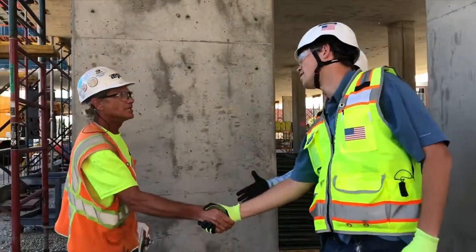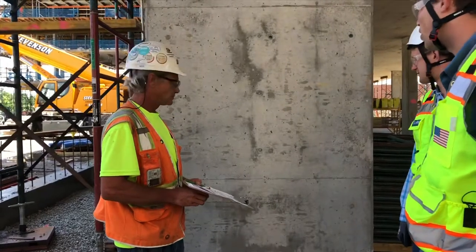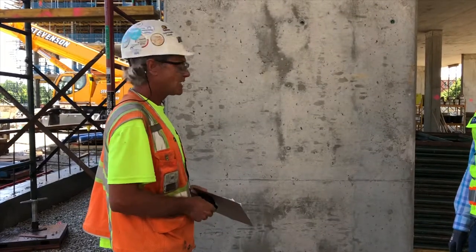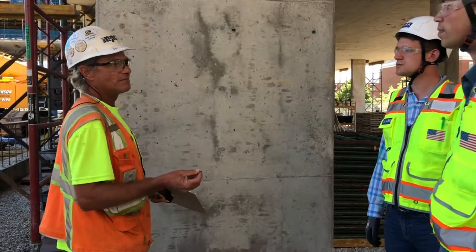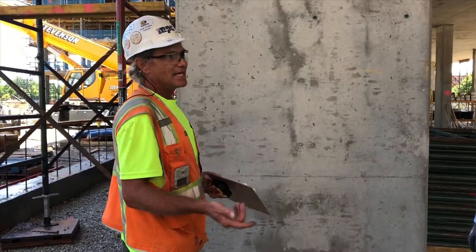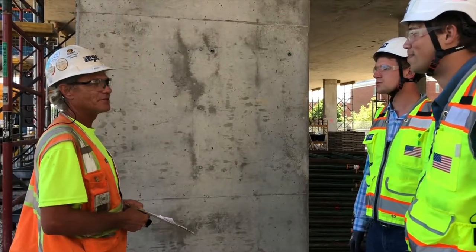Hey Tony, what are you up to? Just getting ready to mark out a spot where we need to core this column. What can you tell me about drilling into concrete? We're going to use a core machine on this particular application. Whether it be with a hammer drill or a core machine, once you start the process, silica dust is released. You want to use a vacuum or water at the source right where the coring is taking place so the dust stays down. If it doesn't, it'll get up into the air and into people's lungs. Silica is a known respiratory issue and nobody needs to go home with lung cancer.